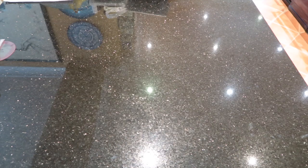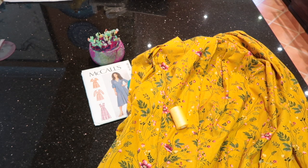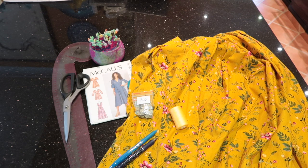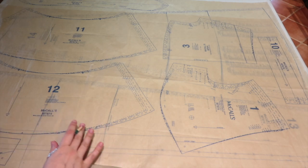For this sew along you will need: pattern, fabric, matching thread, pins, coordinating buttons, marking tools of choice — I like the friction pen and the Prim mechanical chalk pencil — French curve, fabric scissors, paper scissors. You're also going to need an iron, ironing board, sewing machine, and pattern-making paper.